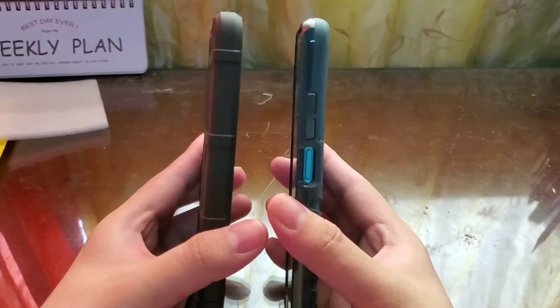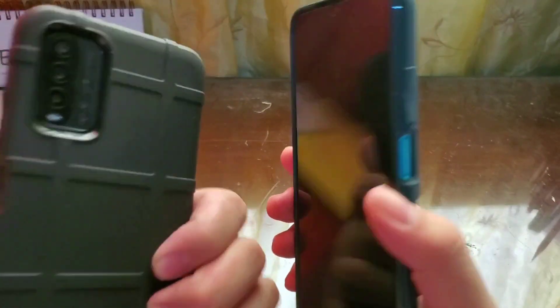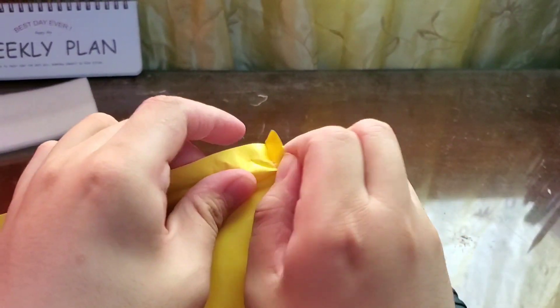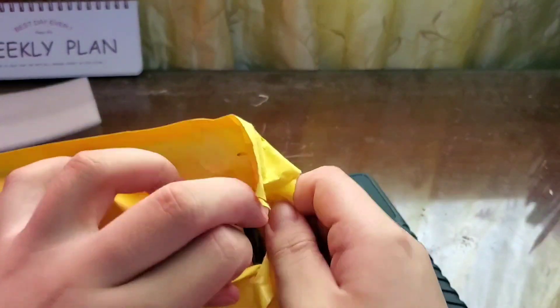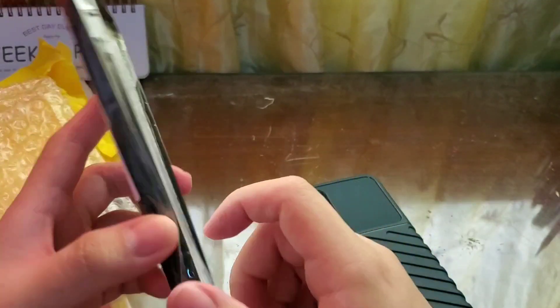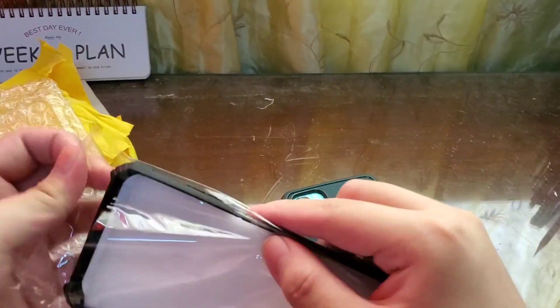What I can see is that the green case is quite thinner than the rugged shield case. I also have another — it should be a clear case, which is also a rugged case from Plus Case. This is for the Xiaomi 9T or M3. I guess it's quite universal for the model — it can be used also for the Poco M3.